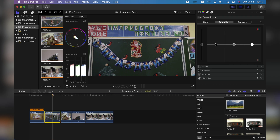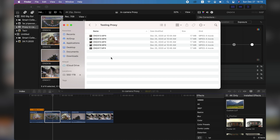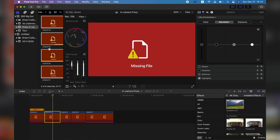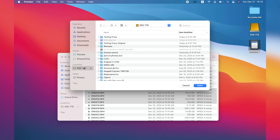And now the fun part. We go directly to the SSD 1TB, find Testing Proxies — the folder which contains the proxy files — and we simply delete those files. Final Cut will say you're doing something wrong because those files are gone. So we copy the original files, 4.13 to 4.17, Command C. Then we go to another folder, which is Testing Proxies Original. If you paste the files into the same folder, the scale will be different because those proxy files were 720p and now you'll be editing 4K footage — you'd be downscaling to 33%. You don't need that, so paste into the other folder.